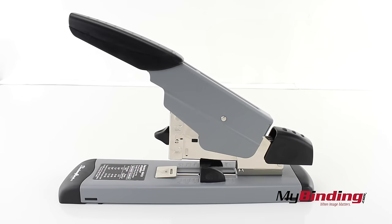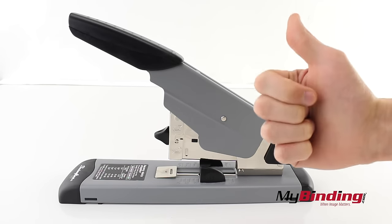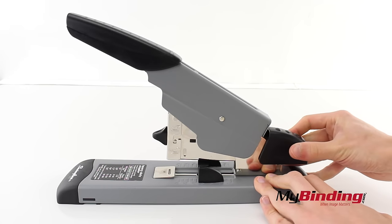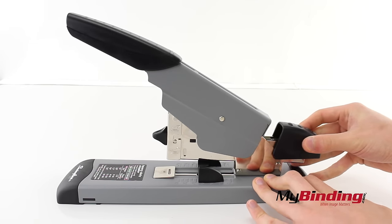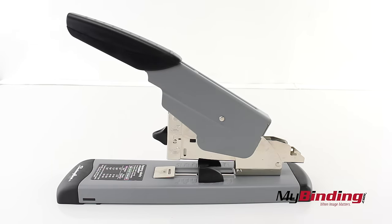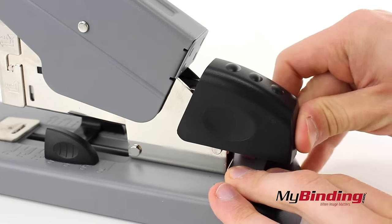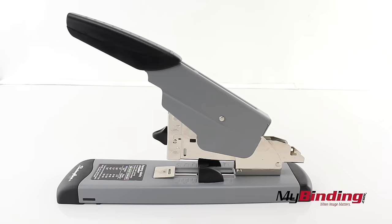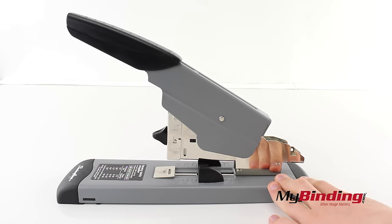There have been questions on how to load the staple. Push forward, up, and then bring the mechanism back to be able to place in your staple strip. You'll see how it basically just hooks in place. Then put your staples in and hook it back into place.